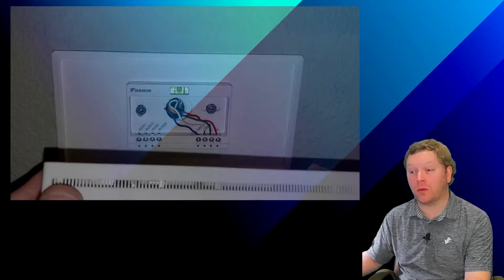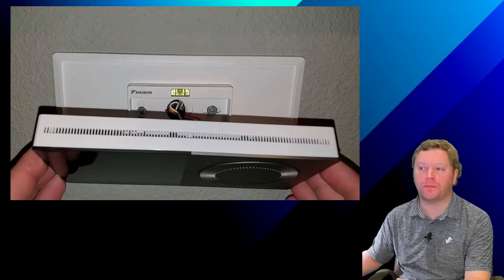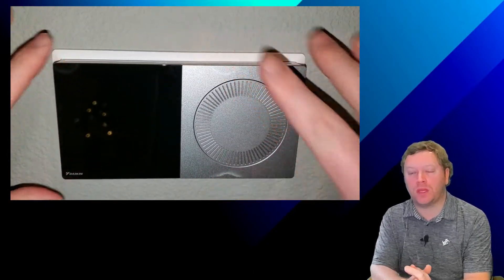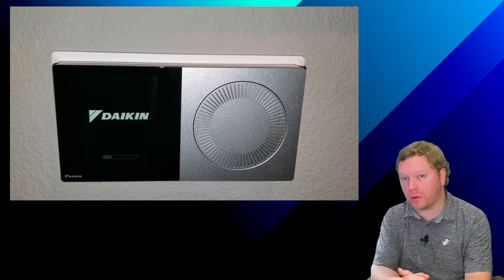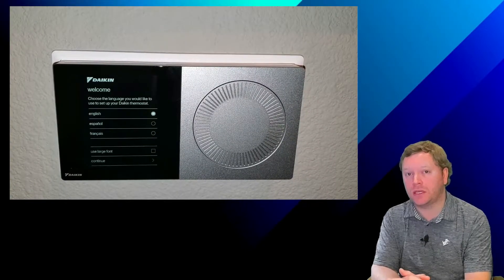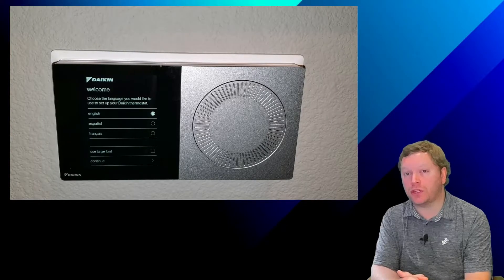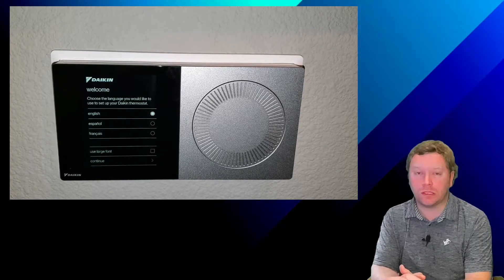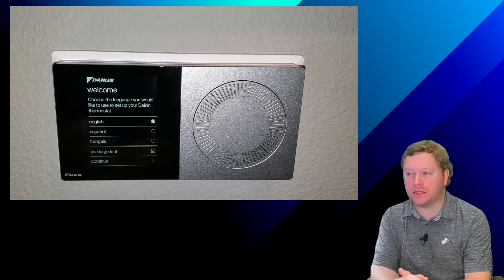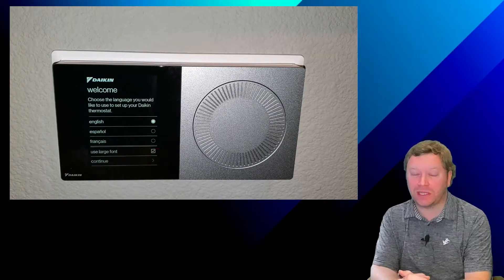The first thing we're going to look at is connect and power up your Daikin 1 controller. Once your Daikin 1 controller powers up, if this is the first time you're powering up the Daikin 1 controller, you'll see that you need to select the language that you're going to be using. And then I also like to select use large fonts — it just makes it easier to see. Next, go ahead and click Continue.